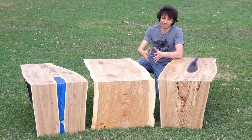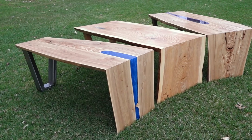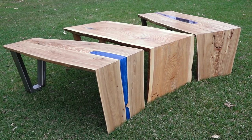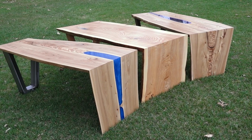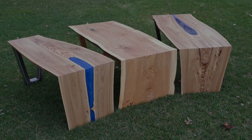Hey everyone, my name is Matt. Today we'll be making three individual waterfall tables and two variations on a river table. These were a recent project in the Wood Whisperer Guild and I'll tell you a bit about the guild later on in this video, so let's get started.